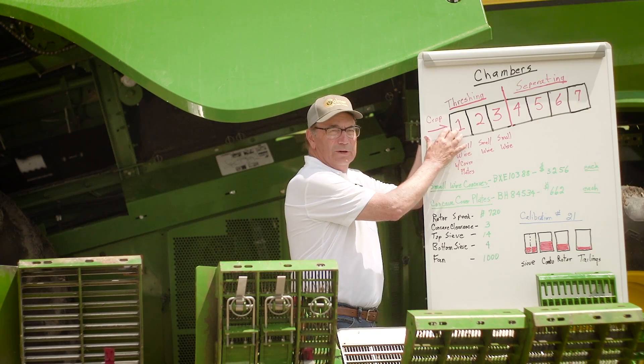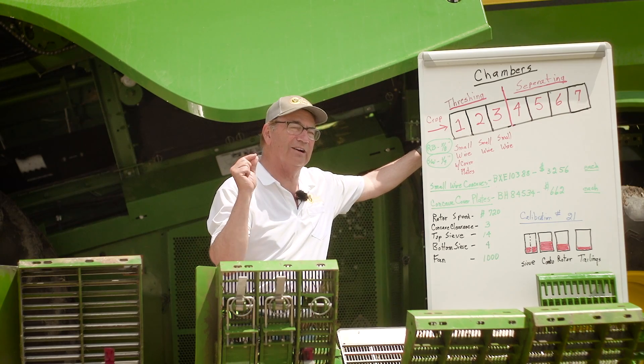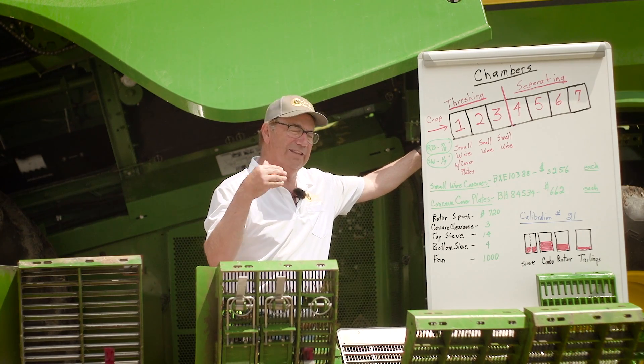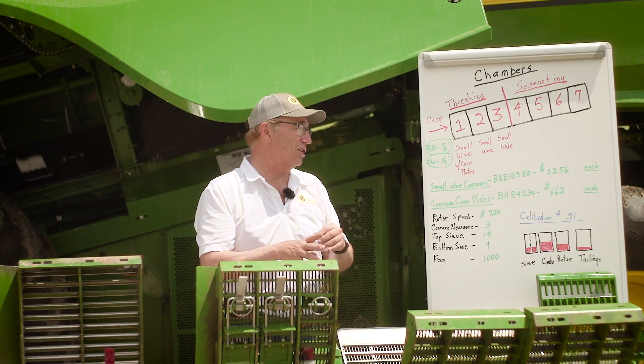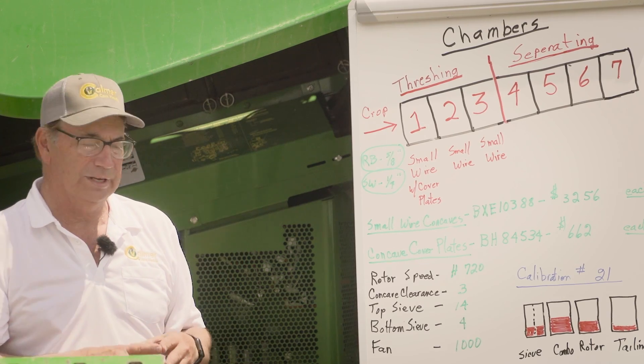What's mostly important to me is the very first concave, and that's where we get into problems when we're in small grains — wheat, oats, canola, things like that — and also some of the problems that we have when we harvest soybeans.